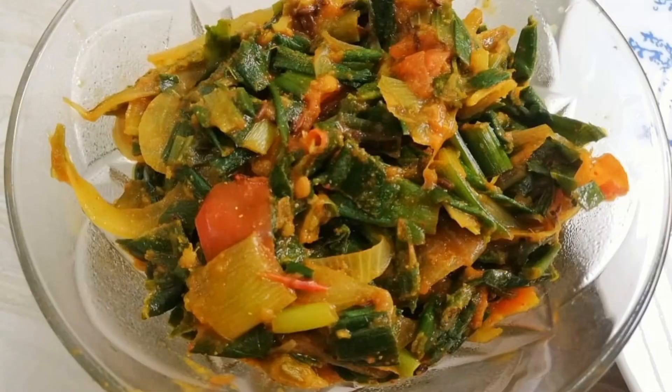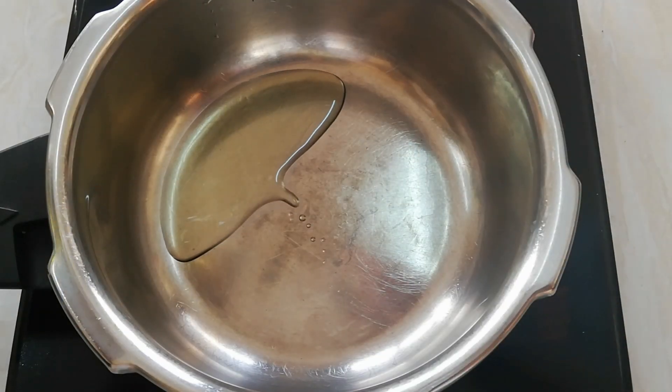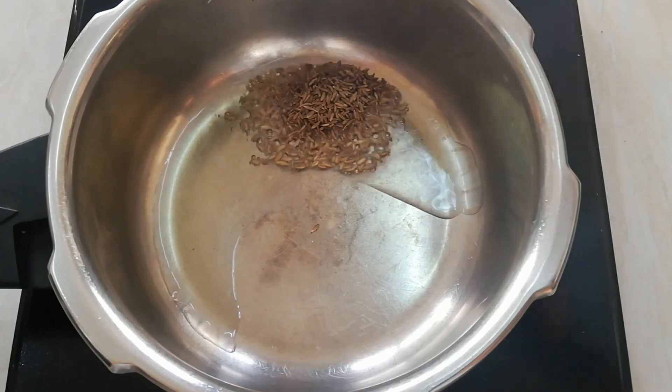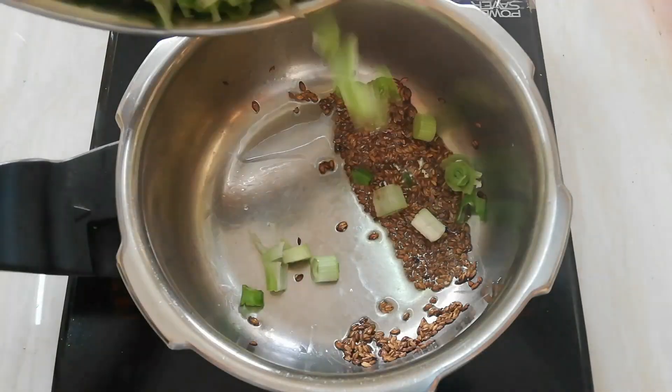Now let's make spring onion sabji. Pour a tablespoon of oil. Add a teaspoon of cumin seeds — when it changes its color, add half cup chopped white spring onion.